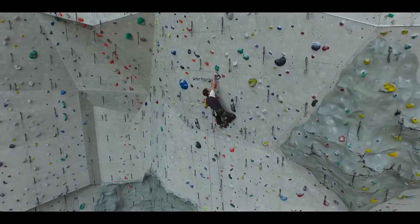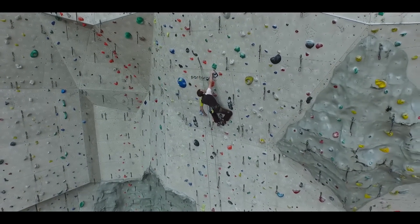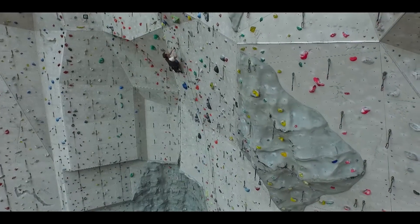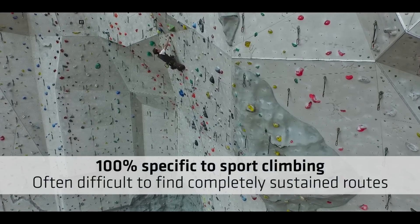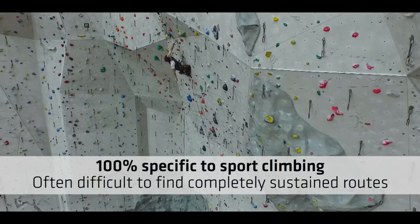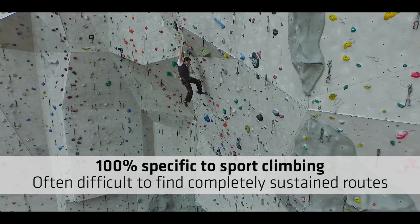Hard routes in themselves are good power endurance training — either by attempting a hard on-site or going for the red point on your project; either will be effective. The benefits of doing routes for power endurance is that it's 100% specific to sport climbing. The negatives, however, are that it's often difficult to find completely sustained routes.